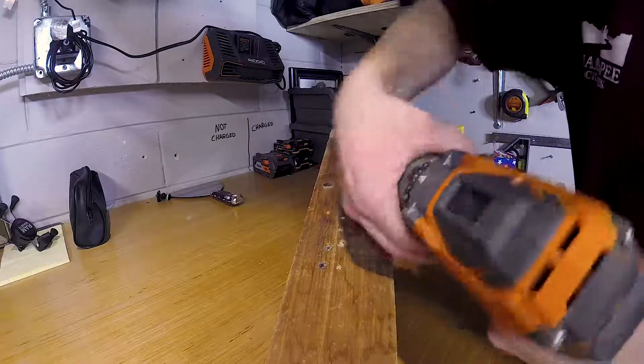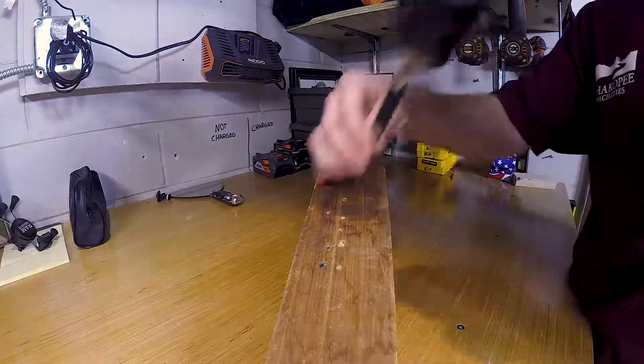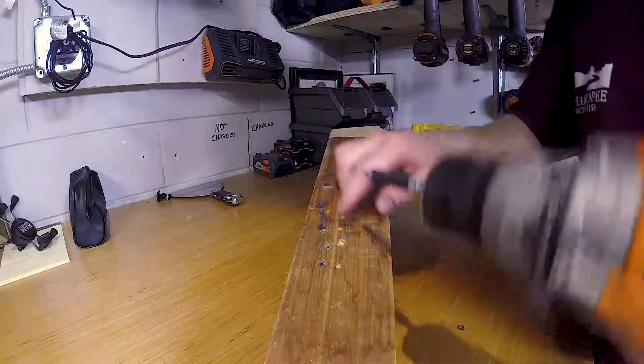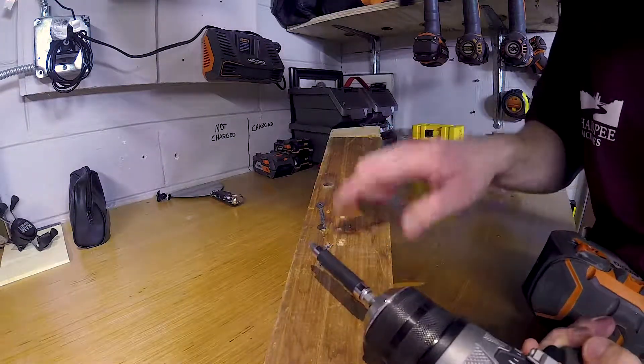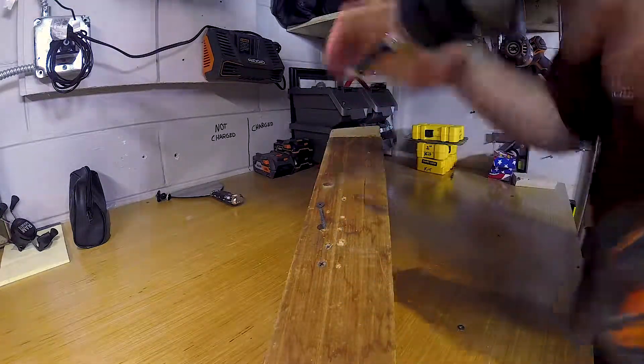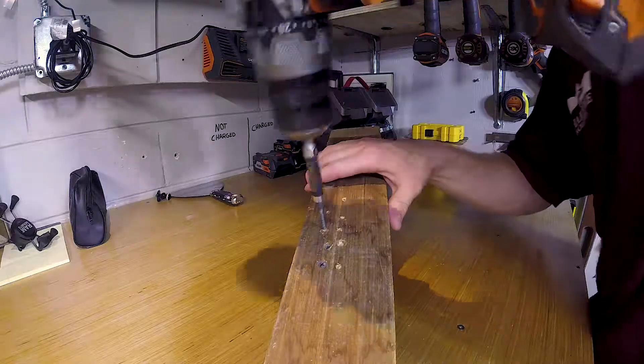Now let's turn it down to the lowest setting and see the difference. There you go — just like that. That is preventing the screw from going in too far and over-tightening. If I turn it to 60, it went a little bit further.